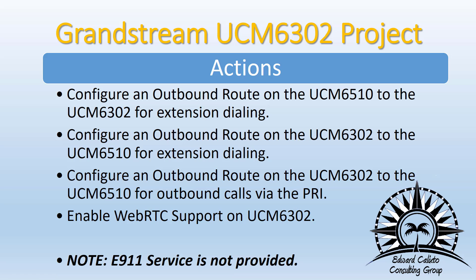Now for outbound routes: configure an outbound route on the UCM 6510 to the 6302 for extension dialing, and an outbound route on the 6302 to the 6510 for extension dialing as well. Then configure an outbound route on the 6302 to the 6510 for outbound calls via the PRI. Also enable WebRTC support on the UCM 6302 — check that setting as the default may or may not be enabled. Again, E911 service is not provided.